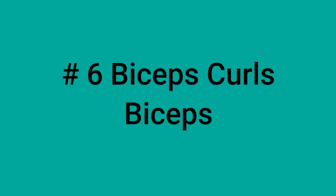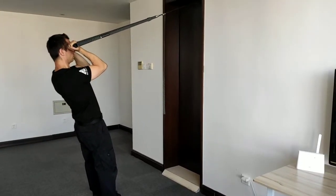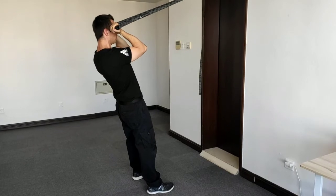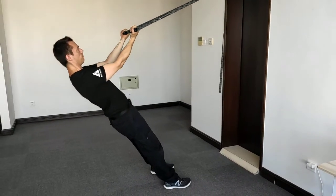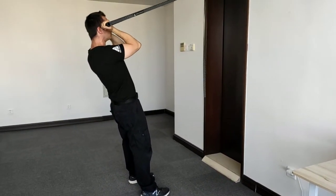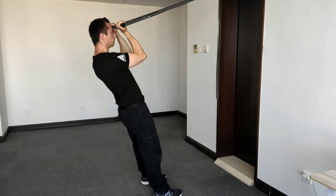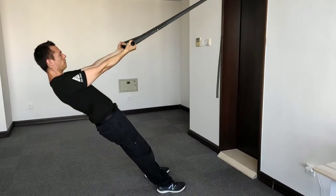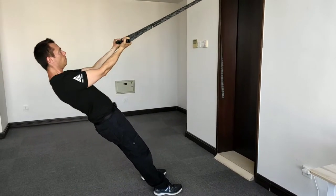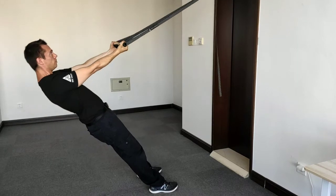Number six: the biceps curl. Look towards the anchor point. In the starting position, your hands are close to your ears and your upper arms form a 90-degree angle with your body. Now lower yourself down — all movement happens through your elbows and forearms. Your upper arms never change their angle relative to your body; it stays around 90 degrees. Curl your hands toward your ears, keeping your hands parallel. Your entire body stays straight, meaning you must engage your abs, glutes, and back at all times — this burns additional calories, as with all sling trainer movements.